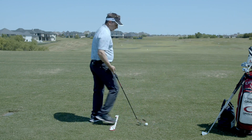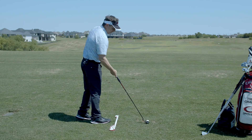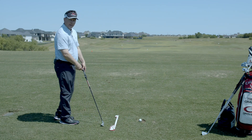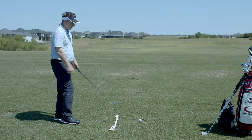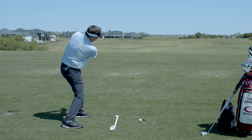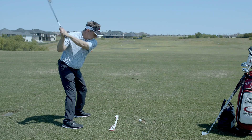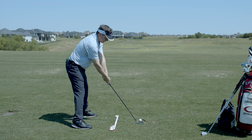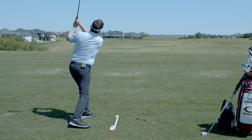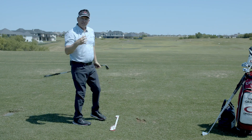That's why I like this drill. If my swing feels out of sync or not good, I'll just come out to the range, grab a six iron, set up, take a couple practice swings shoulder to shoulder, hold my finish, and then feel that same sequence. Once again, it's one of my favorite drills — it gets me back on timing and gets me synced up.